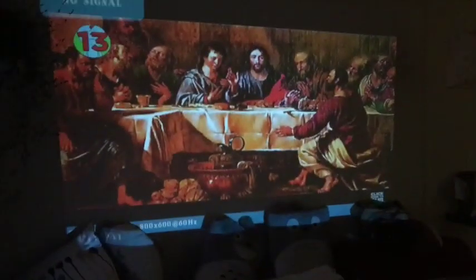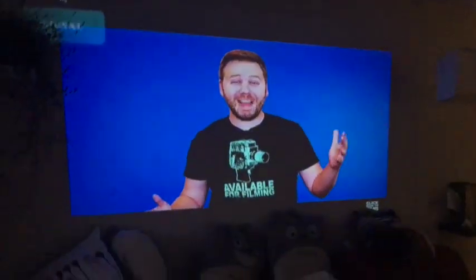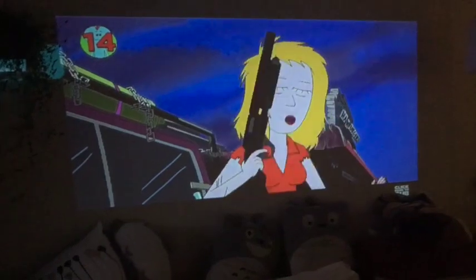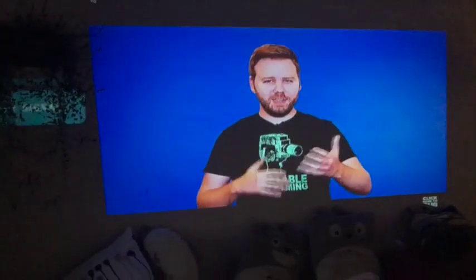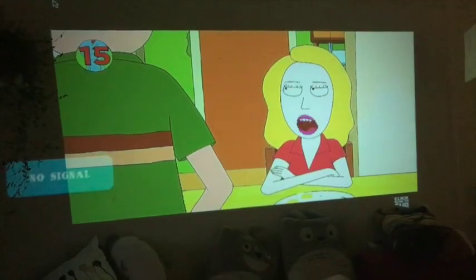Here I have the 2,000 lumen projector hooked up and the 1,500 lumen projector hooked up. This is the 2,000 lumen projector, and it's sunset. We have no major lights on in the house, and I would definitely watch a movie with this quality of video. We have it at about 12 feet from the projector to the wall, and because it's 1080p, I can see it's a little bit pixelated. It wouldn't ruin my movie — if I really cared about it, I could move the projector closer to the wall. That's the A-Box 2,000 lumen.